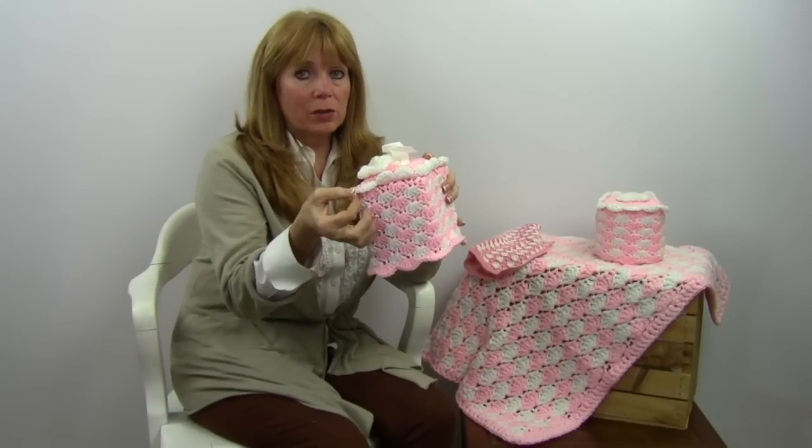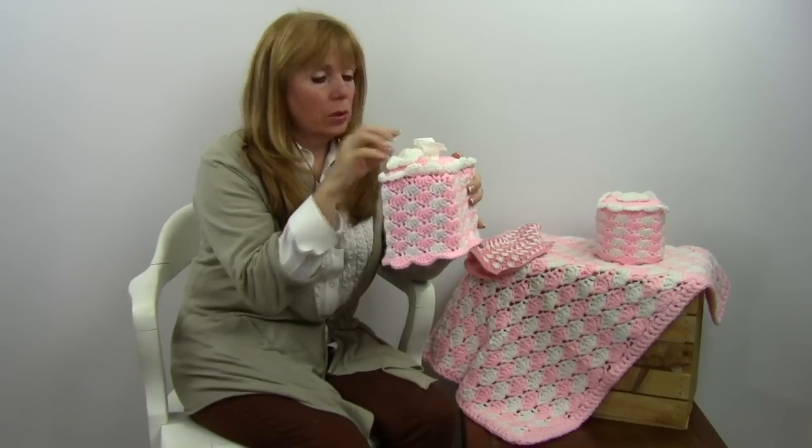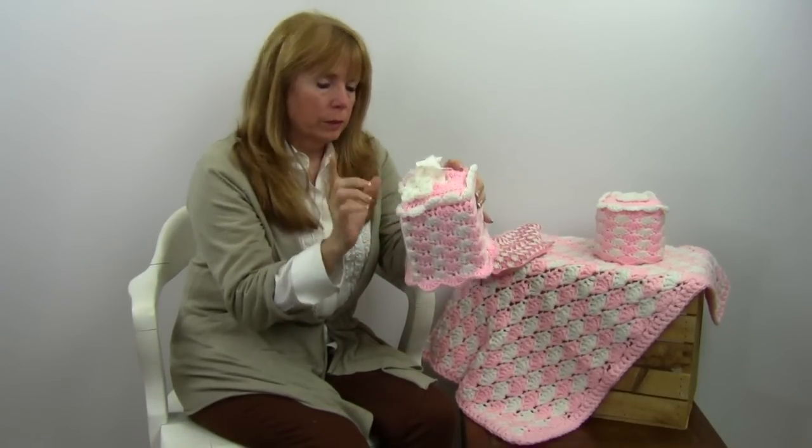Then you come back in the unused loops and do a matching shell round, which matches the toilet paper roll too. The same flower is appliquéd over here as well.